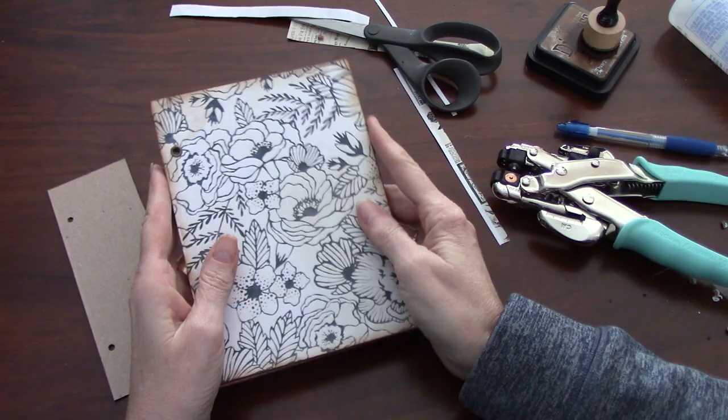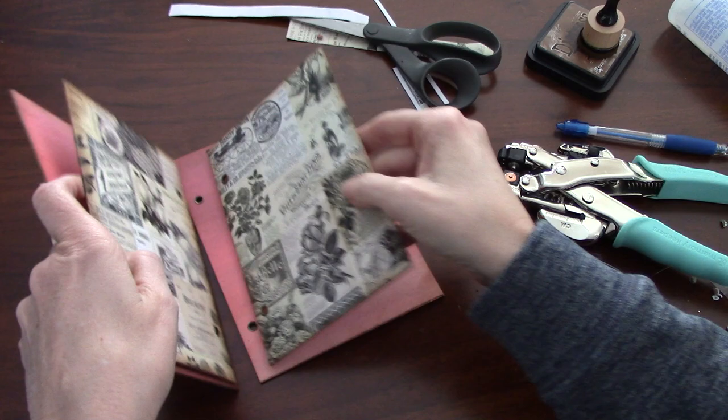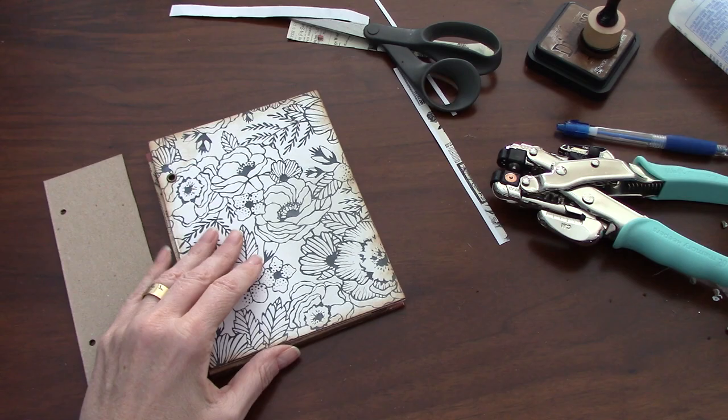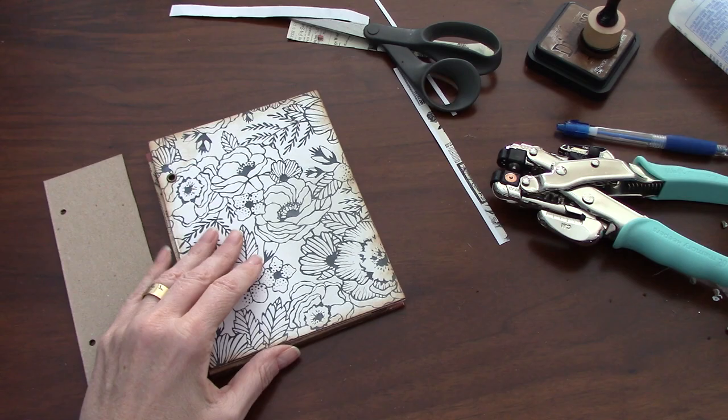Okay guys, that's it - that is the beginning of our ring journal. I'll be back next week with the next step where we'll start doing some of the interior pages. This is the sort of journal we're going to be making, so I think it'll be a fun little process. Thanks for joining Leo and I today - I hope you have a wonderful weekend and we'll talk to you real soon. Take care everyone, bye!